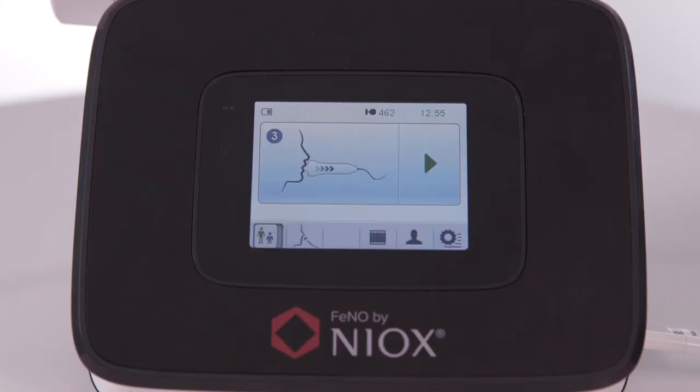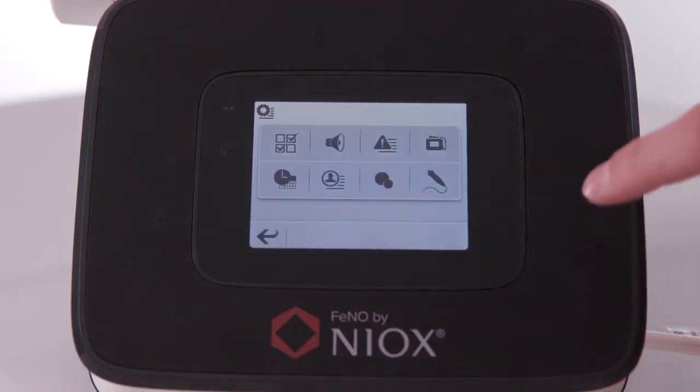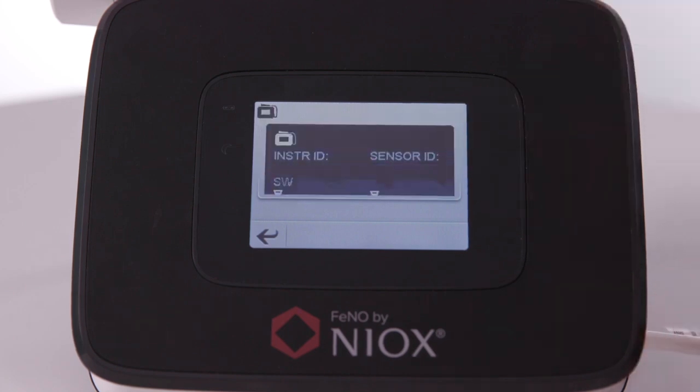Hi, I'm Michael from NARCS Customer Service. Today, I'm going to show you how to obtain device details on the NARCS Vero. First, select the settings icon in the bottom right, then the NARCS device icon in the top right.